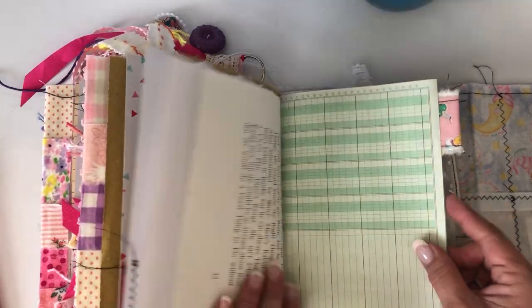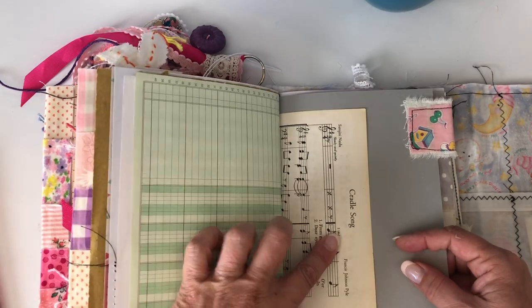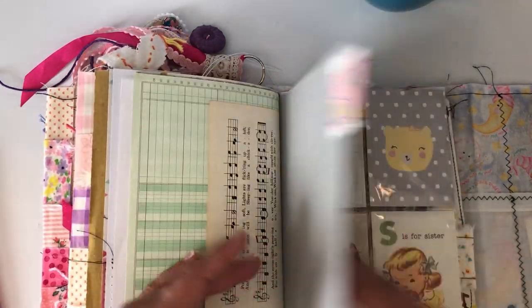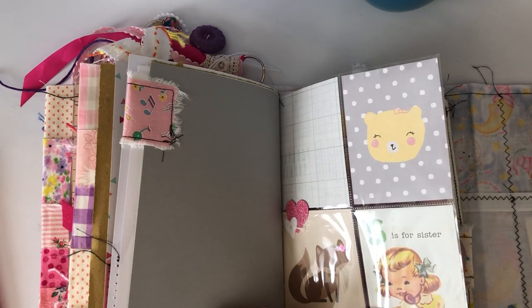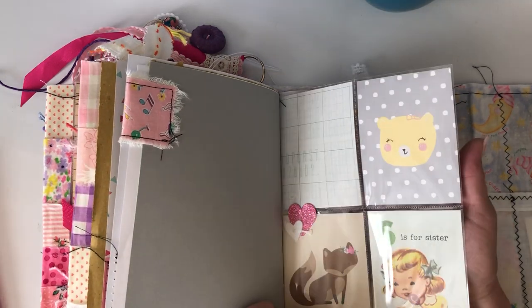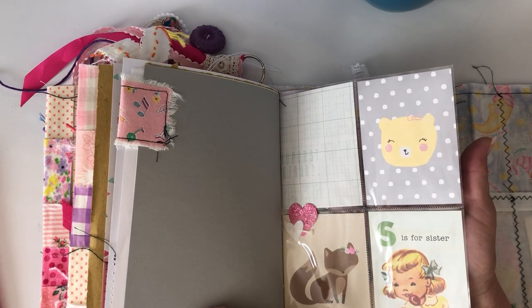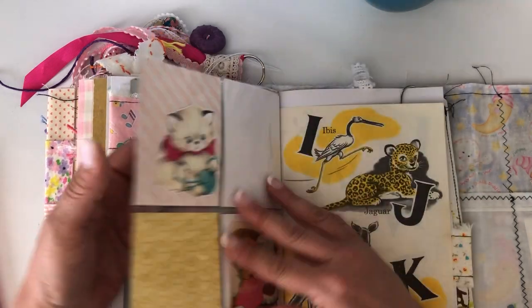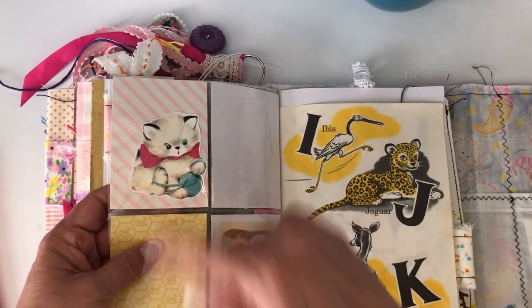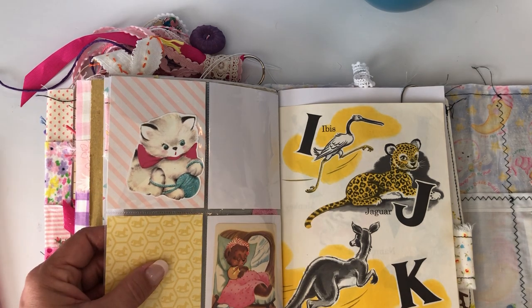That's the other side of the Pooh ledger. This music was 'Cradle Song.' The little tab I put the little S's for sister — I have this in my stash, I don't remember where it came from. The little fox journaling card — I just added two little hearts to that, and then I stuck a little die-cut kitty cat and a vintage playing card.